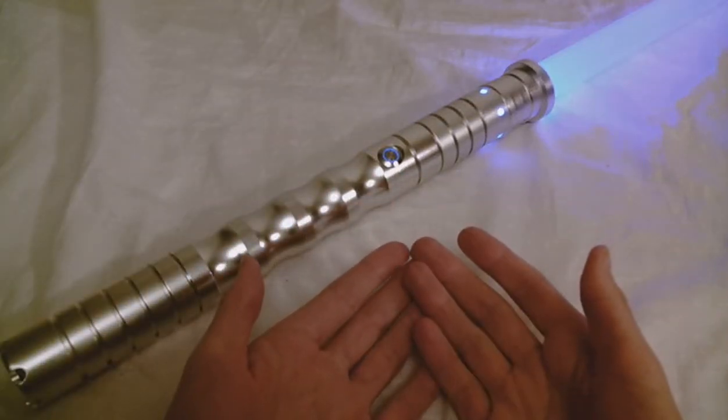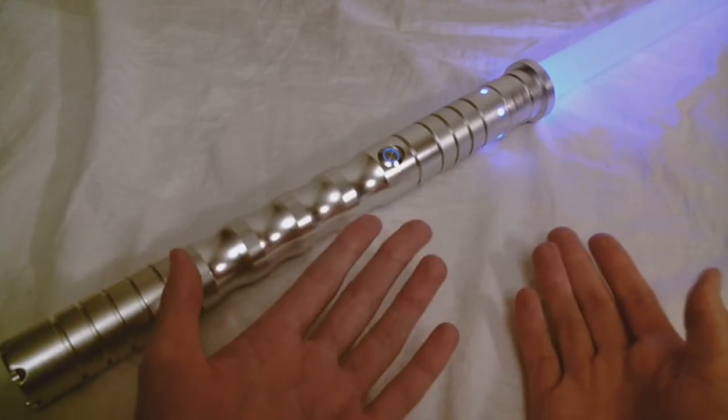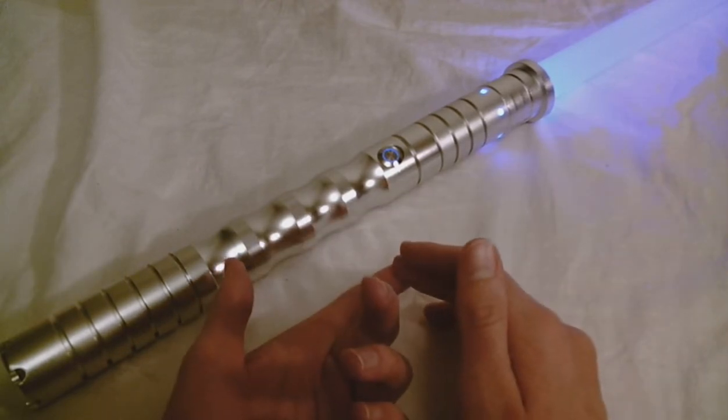Is the Wonderforce Hitoren V3 the best affordable sound saber? Well, if anything, it's among the best, due to the price point and all of the features that you get for the price.